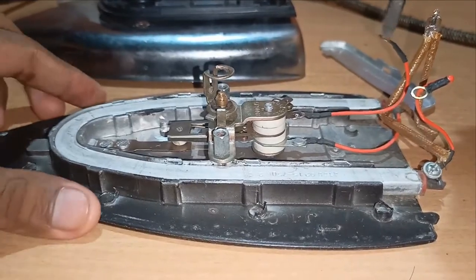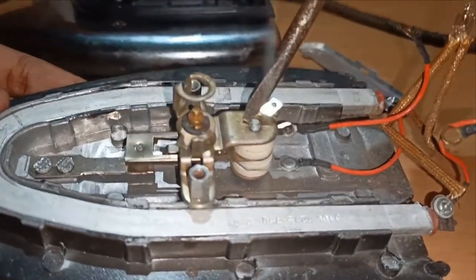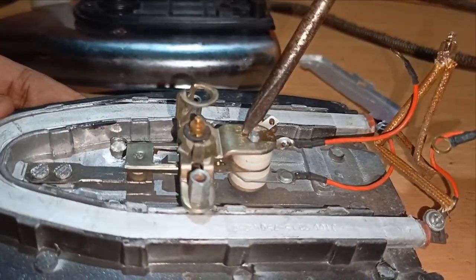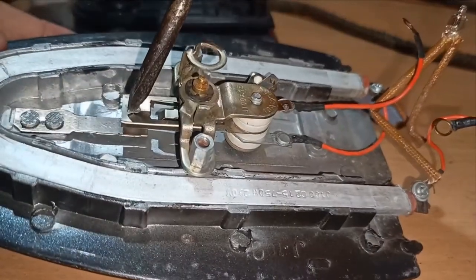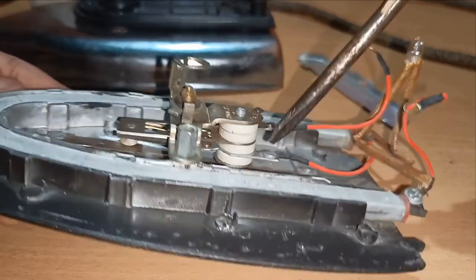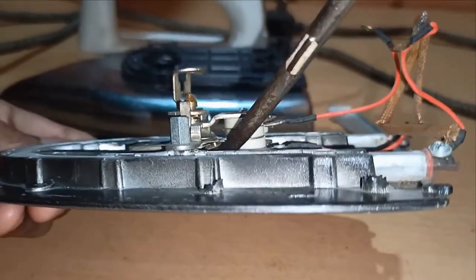This other wire is connected to this part. This part is called a thermostat, which controls the temperature of the iron. This wire is connected from here to this part, and another wire is coming out which is connected to the below part from here.